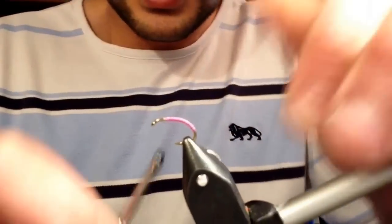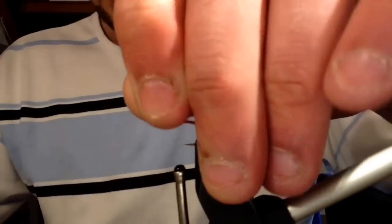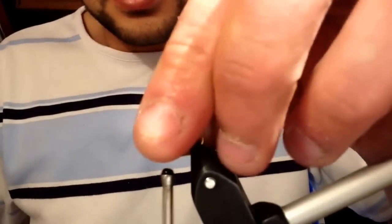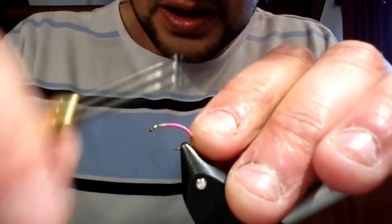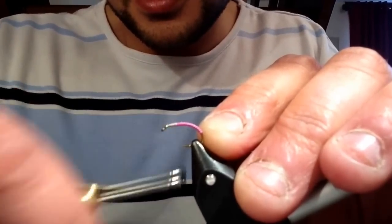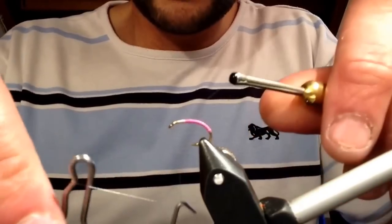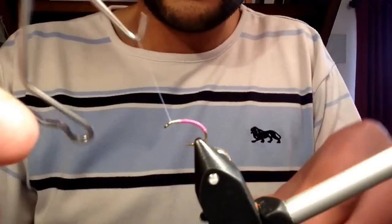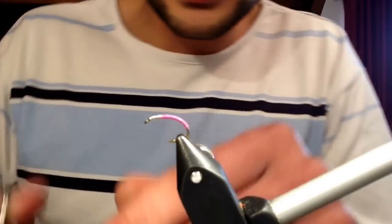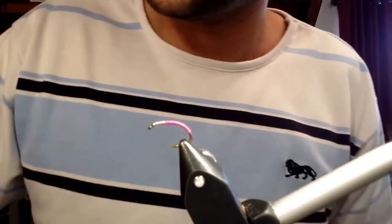I'll just tidy this head up a little bit and get rid of the fluff. I hope you can see this — I'm using my phone. What I like to do is just give it a cover and wind the thread back up, then cut that off and get rid of the loose thread. Now we're ready for the resin.